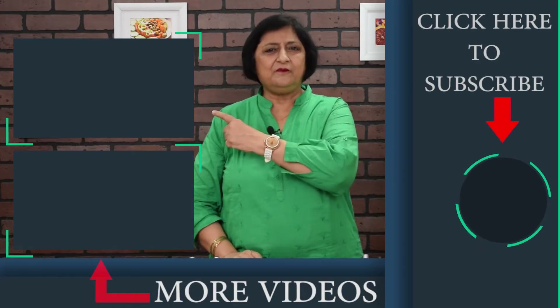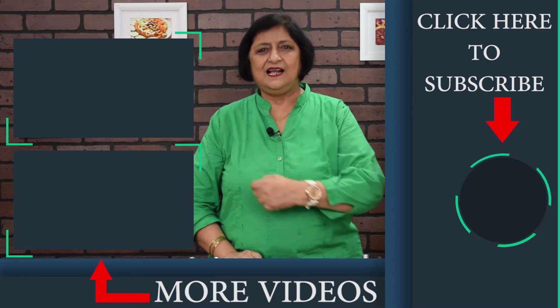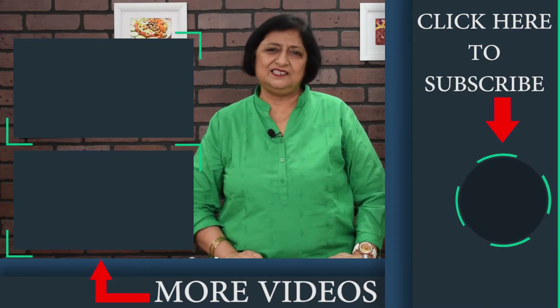I hope you like this recipe. If you have not already subscribed, don't forget to click the subscribe button on this site. The link of my other recipes is displayed on this site for you to click and see. I will be back soon with many more new, interesting, tasty and delicious recipes.